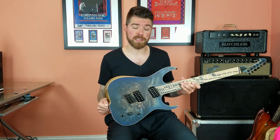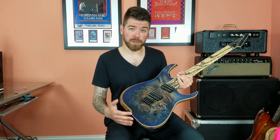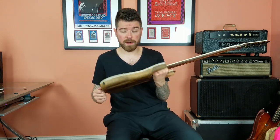Let's take a closer look at the specs. Right off the bat you'll notice this gorgeous one-piece Poplar top and a blue satin finish with a matching headstock. Here we have a Pale Moon Ebony fretboard and both are bound and are very well done.